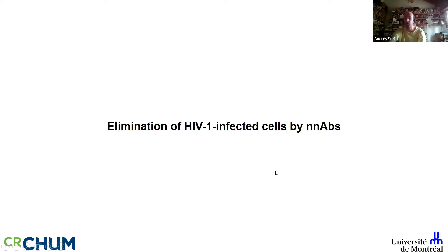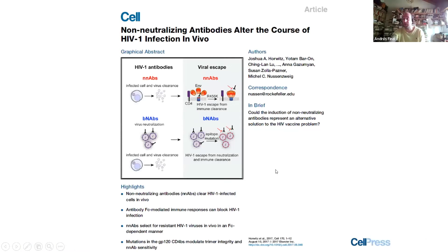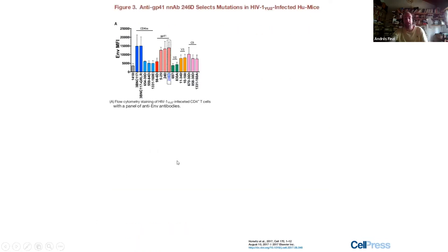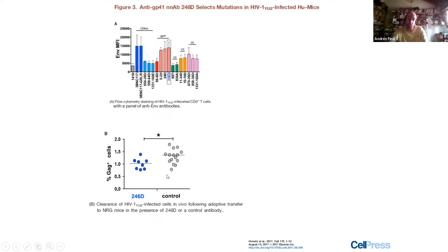Some people ask: why develop all this when non-neutralizing antibodies have already been described as able to decrease infected cells in vivo? This refers to the beautiful Horowitz paper using non-neutralizing antibody 246d, which showed these antibodies can clear infected cells in vivo. So why do we need to open up the trimer if non-neutralizing antibodies do the job immediately?